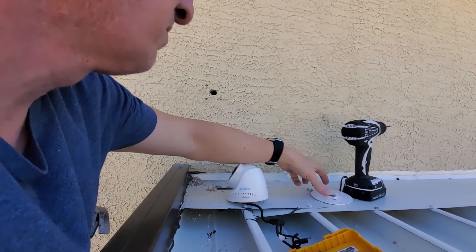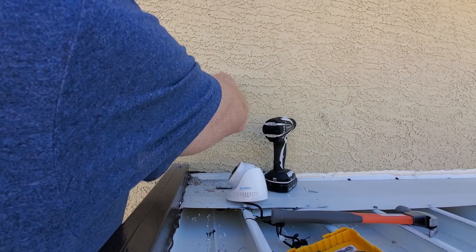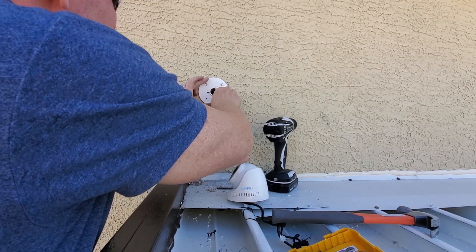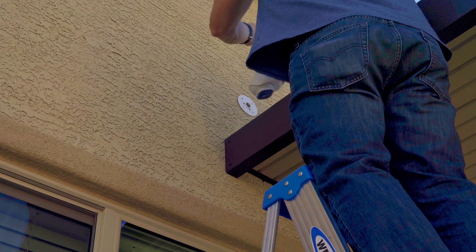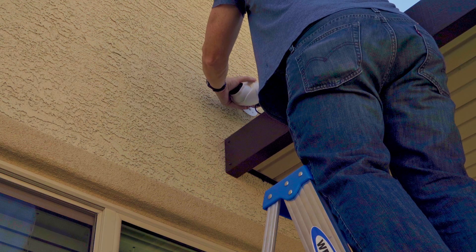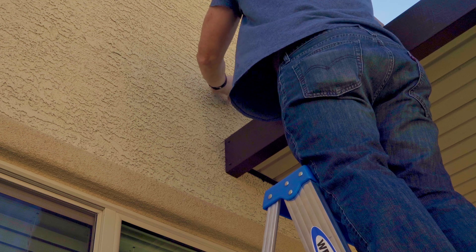Next, tap in all four wall anchors. At this point you may have noticed I only used three screws to mount this bracket - I couldn't find the fourth screw; the patio cover must have eaten it. But three screws is plenty to hold this bracket, and if and when I find that last screw I'll install it. Now push all the cords into the hole going into the attic, and attach the camera to the bracket.